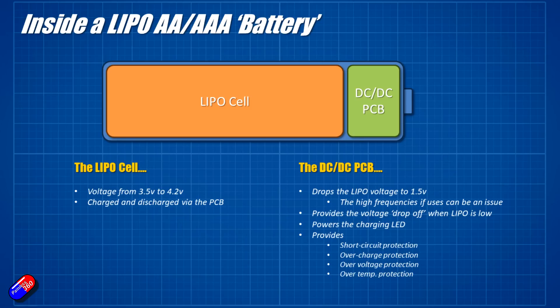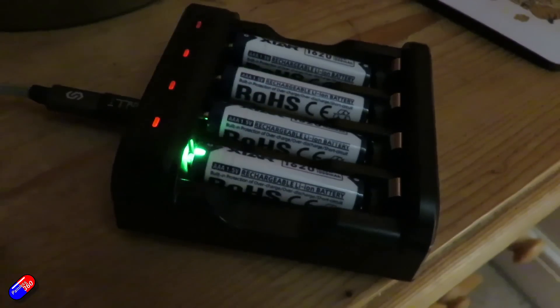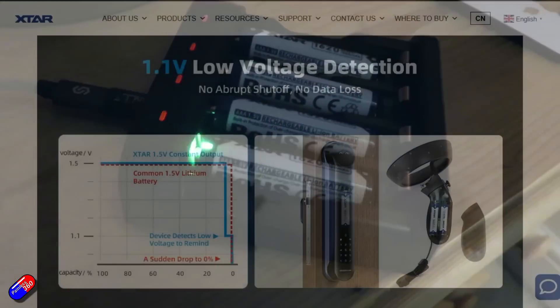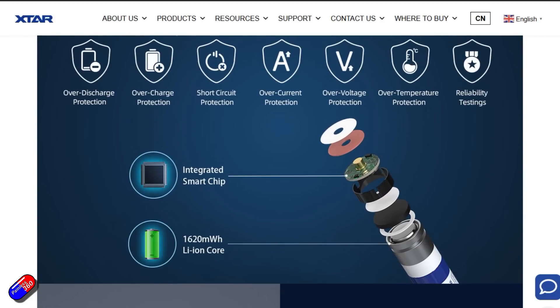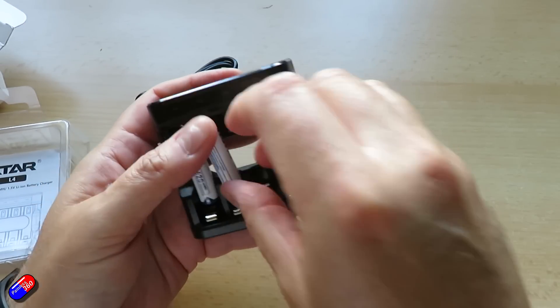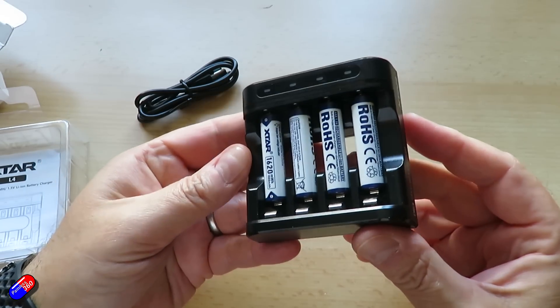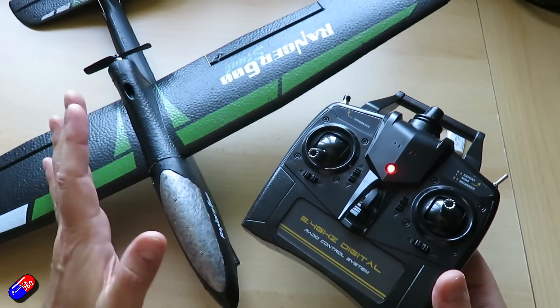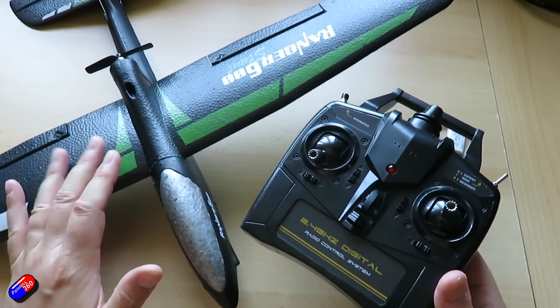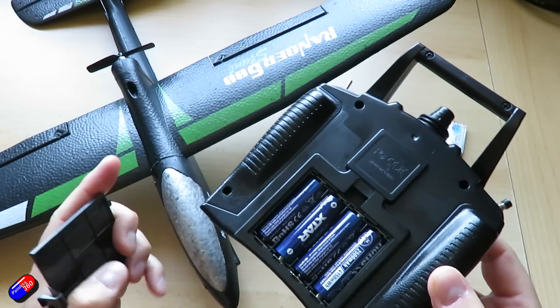That DC-to-DC converter also provides a lot of additional protection — it runs the little LED on the side that blinks when you're charging, comes on when it's ready to recharge, and also handles overcurrent protection, overvoltage protection, and circuit protection. It actually makes the battery an awful lot safer. I've used them in radio control radios, microphones — in fact the microphone I'm using right now is powered by these cells — and also inside some cameras, and they're working great.